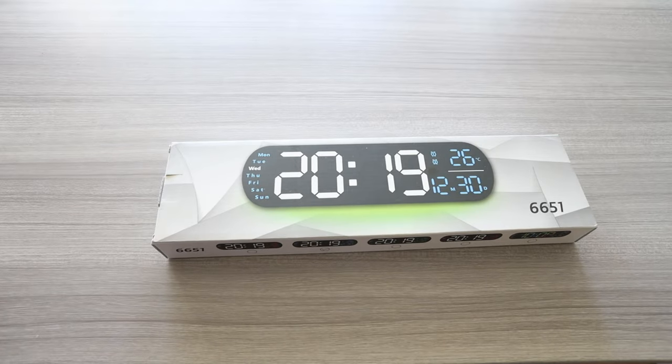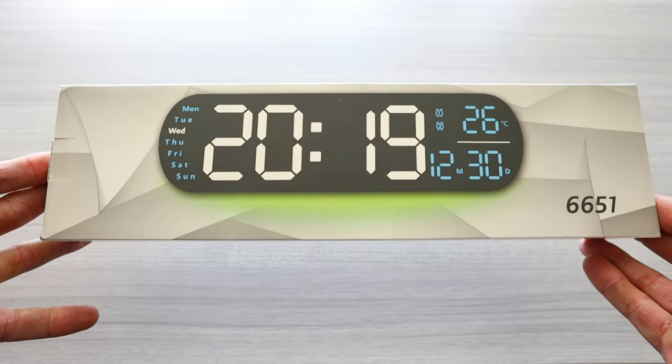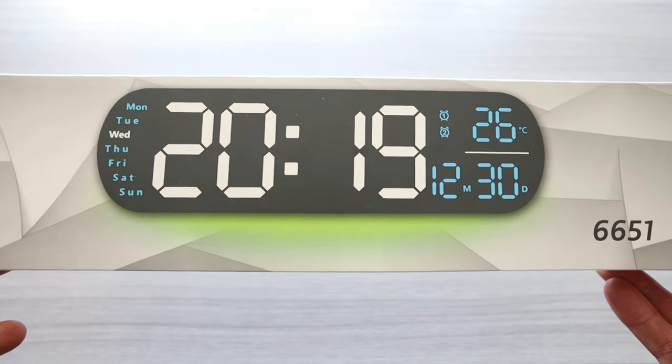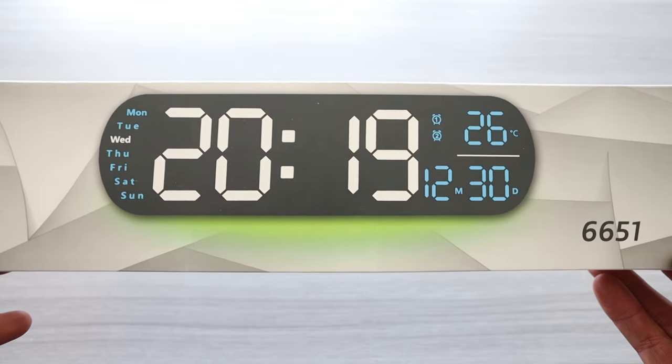Ladies and gentlemen, I hope you have a hot piping cup of coffee in your hand right now because we have a digital wall clock that shows many different functions. Number one, temperature, which is really nice. Of course, big digital numbers and the day right in front of you. There is also alarms and an LED light.